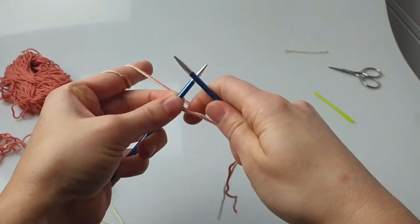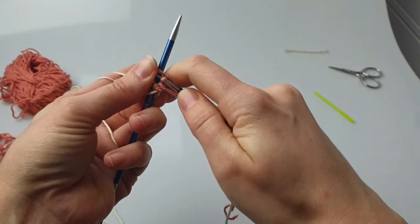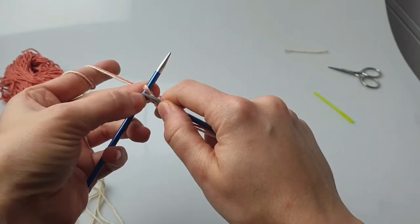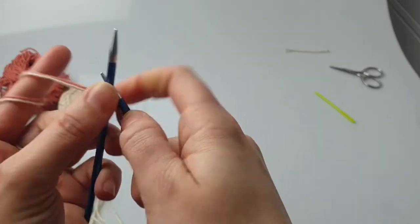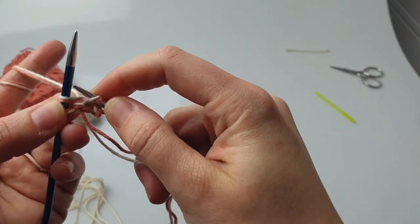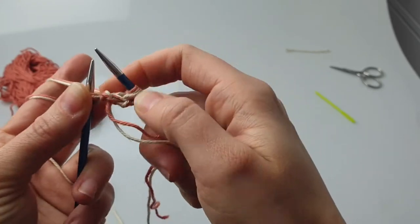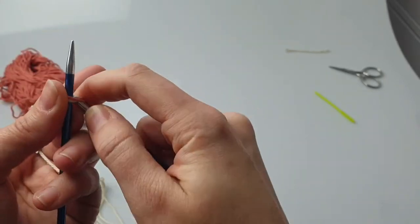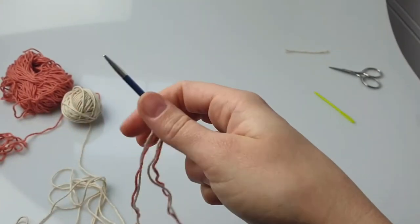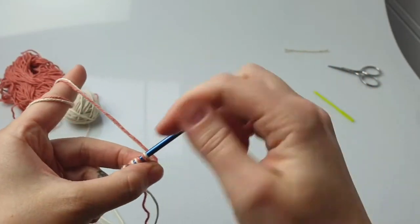Then you're gonna start increasing already, but not at the beginning of the row. You're gonna increase at the end of every row. The second-to-last stitch is always gonna be knit in the front, then you keep it on your needle and knit in the back. This is how we increase in every row, knitting the last stitch normally.